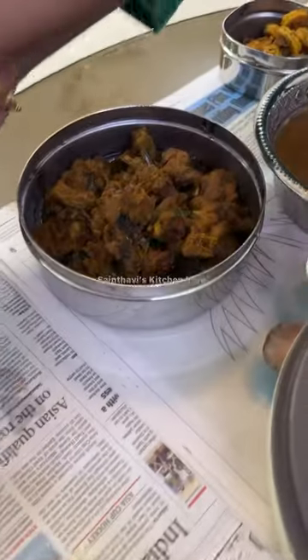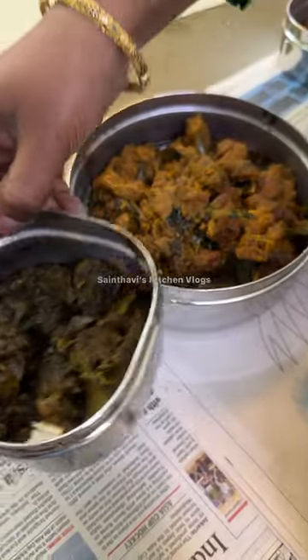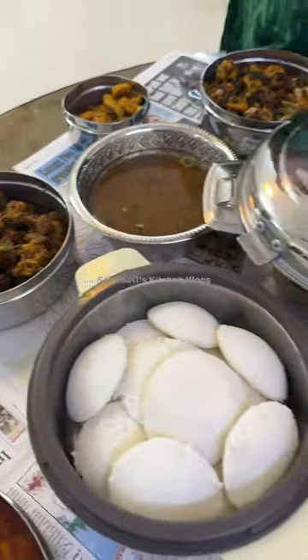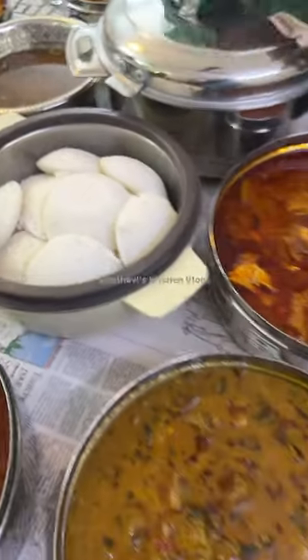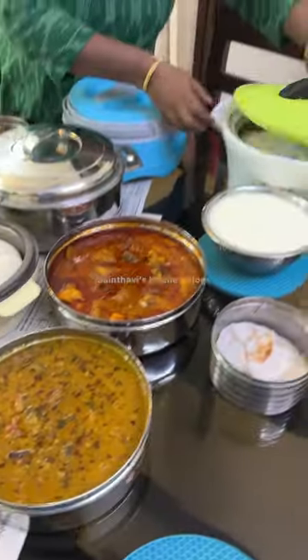Mutton, two shrimp, iron, spleen, rasam, parotta, idli, and of course extra icing.